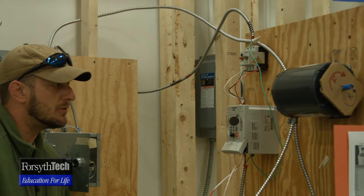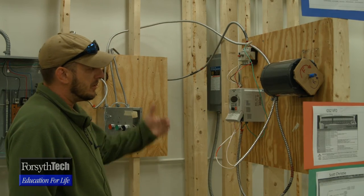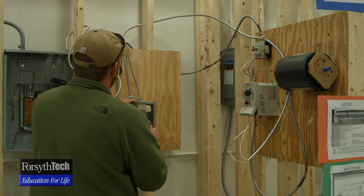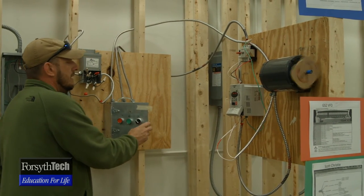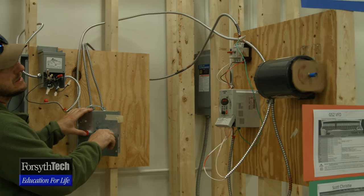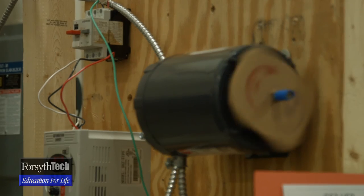The frequency drive is a programmable motor control where you can increase the hertz to make the motor run faster, forward and reverse. It's very manipulable through the programming. So with it on, we're actually running it forward, and we can run it backwards by stopping it, switching direction, and running it the other way. And that's all I've got.